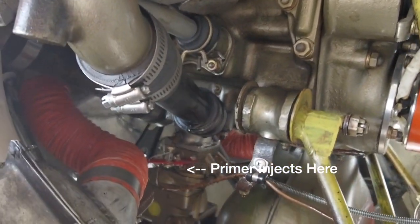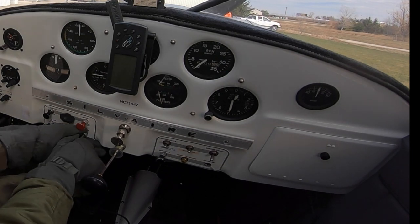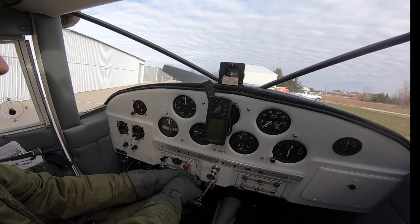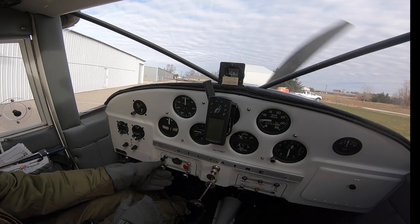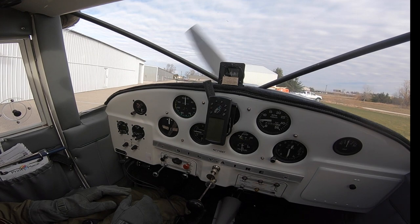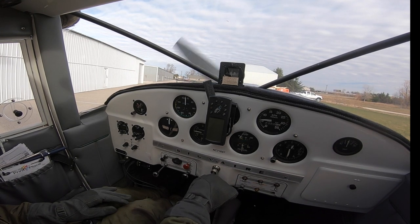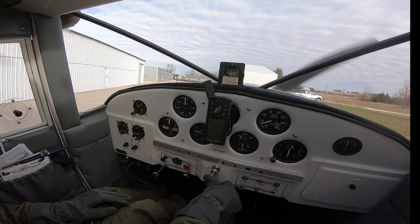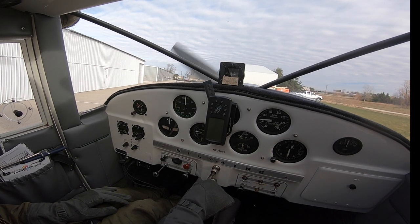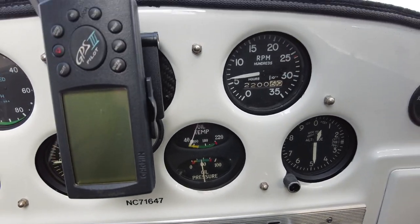Okay, so we did that. Master on, mags hot, close the door — prop clear. So that worked pretty well. The last time I flew it this cold I definitely didn't get it to fire this fast. You notice how I pulled out the carburetor heat right away, and I still have fuel in the primer. You can see how it kind of died down a little bit — I added a little bit of fuel just to keep it going. What I'm trying to do is get some heat on my exhaust manifold, which then allows the carburetor heat to actually be effective.